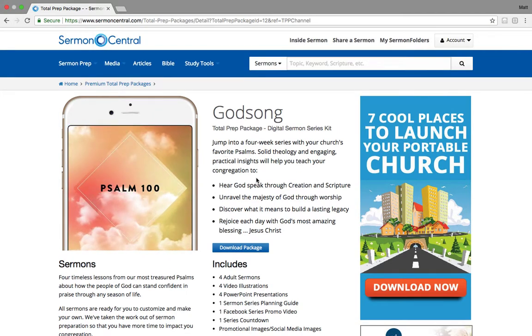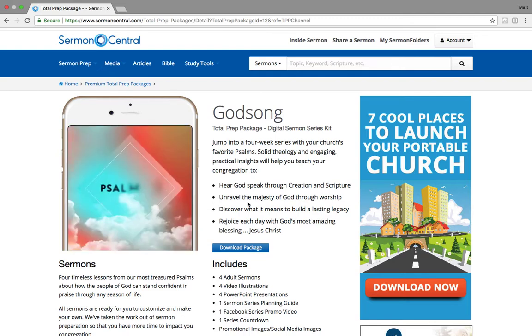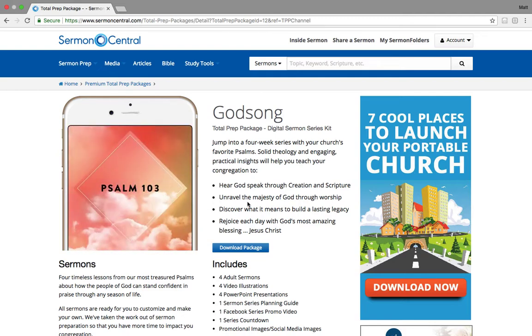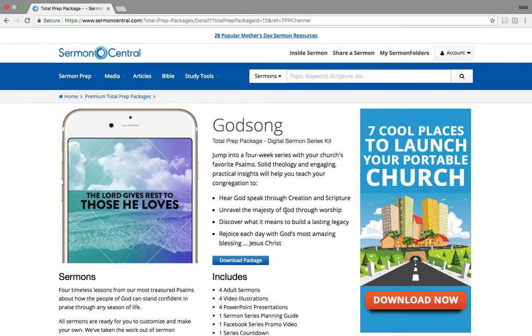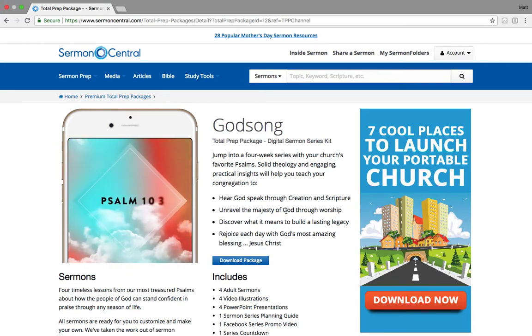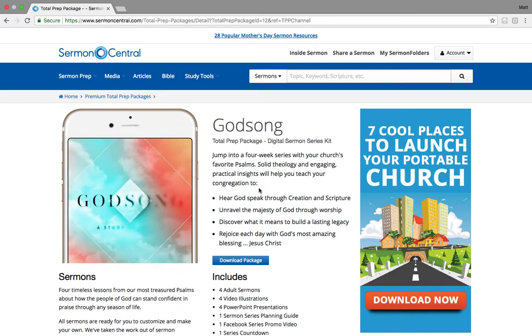Now listen, there's two different ways to get this. You can either buy these one at a time for $49.99, or if you are a pro premium member — that's $249 a year — you can download one package every single month.